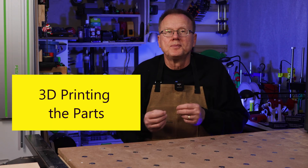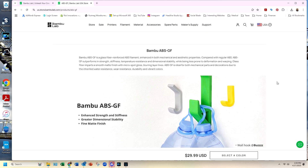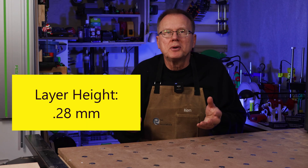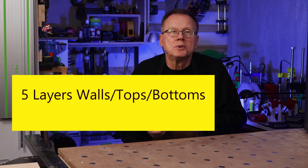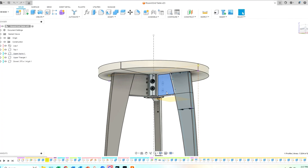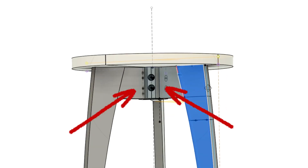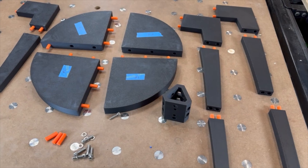Next, 3D printing the parts. I decided to 3D print the end table parts in glass-filled ABS because I wanted the end table to be strong and I didn't want to worry about it turning into mush if it was left in a hot car. I used 0.28 millimeter layer height because I didn't care about layer lines since everything would be covered up with the walnut veneer. I printed the parts with 5 walls, and tops and bottoms with 25% triangle sparse infill pattern. I also combined the upper leg with the apron to eliminate one joint in each leg. It took me about 40 hours and a little less than two spools of filament to print all the parts.